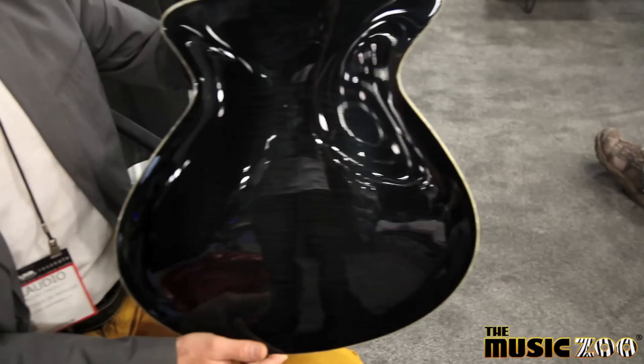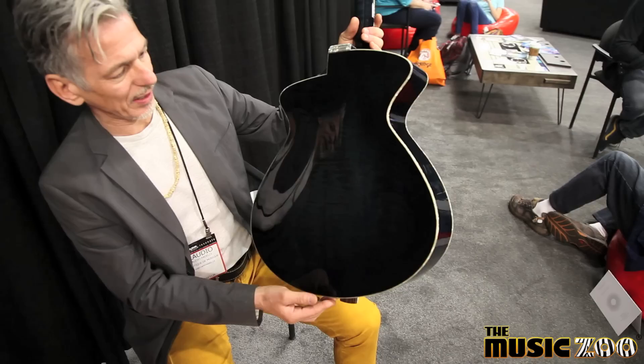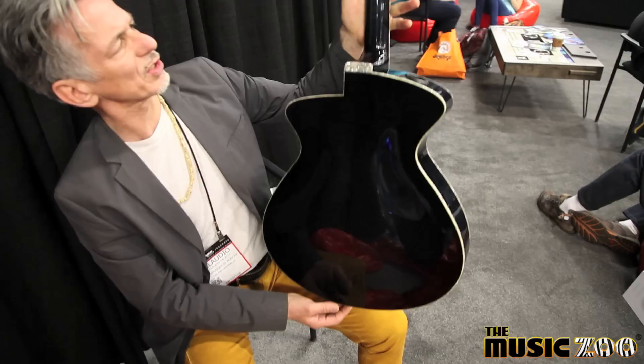The back and sides are Oregon Myrtle, and it's also very nice and very warm-sounding wood. I love it a lot. You don't see that often on archtops, but it's super good for archtops.